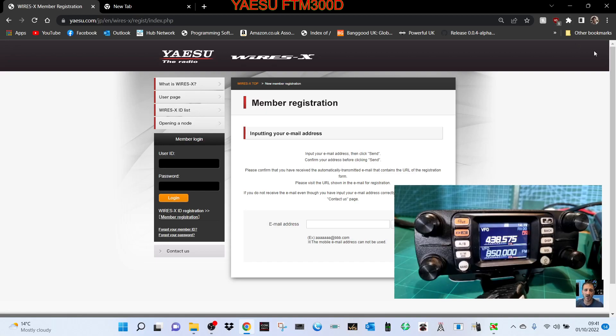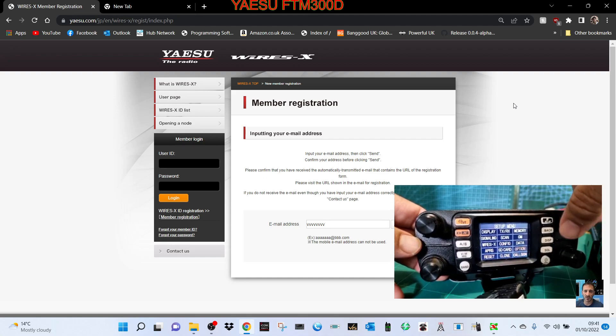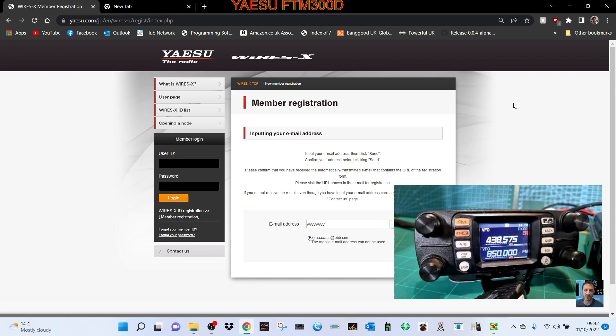Welcome to my channel. Let's get you using the WiresX PDN system with an SCU-20 cable on your FTM-300D. First, you need to register with WiresX — I'll put the link in the description. Enter your email and they'll send you a form to fill out with all your details. You'll need your Radio ID: hold down the F button, go to GM, push the channel, and it says Radio ID at number 3. Mine is FA2SZ.